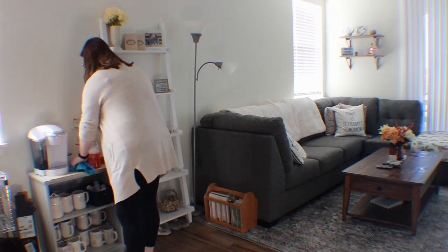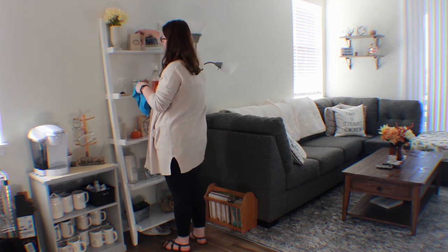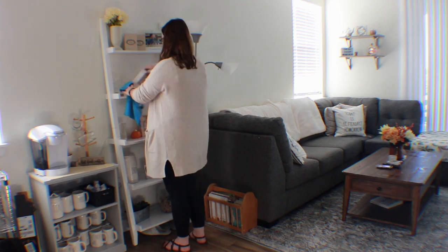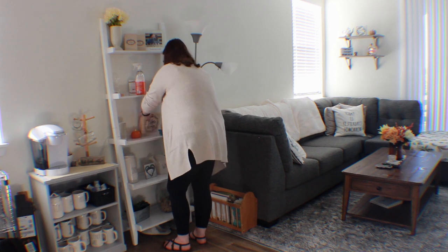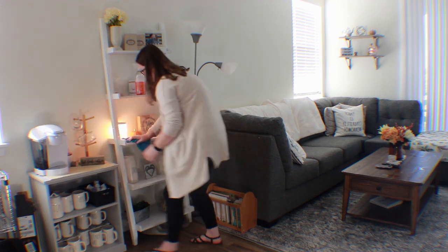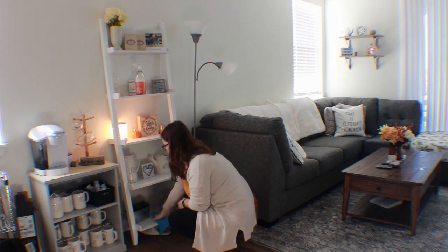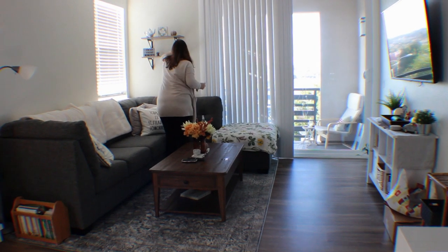And then I'm just wiping down the surfaces in the living room and the living area. I would normally take everything off the shelves, but I had recently deep cleaned everything, so I was just kind of doing it for show.